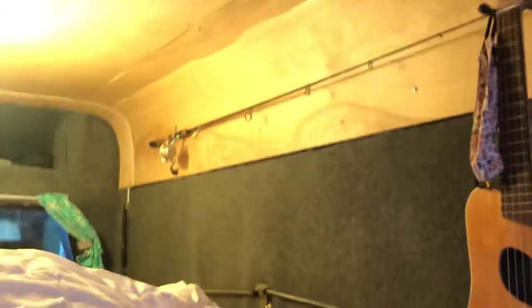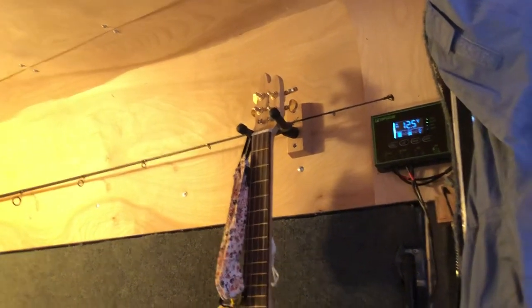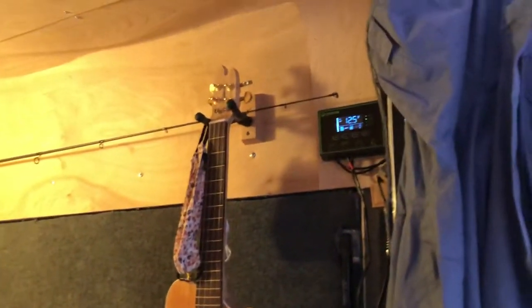I have a little aluminum bracket on the fishing rod and it goes over my string tree — or spring tree, something like that. I also have my little homemade baritone ukulele. The solar panel runs into this controller.